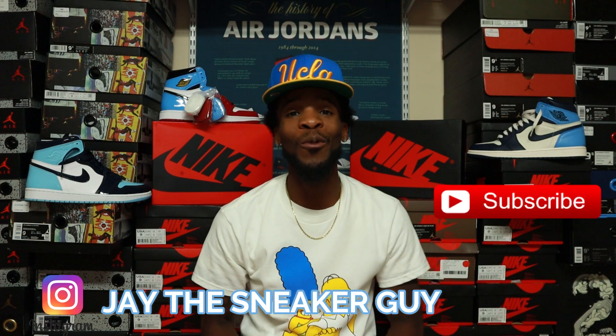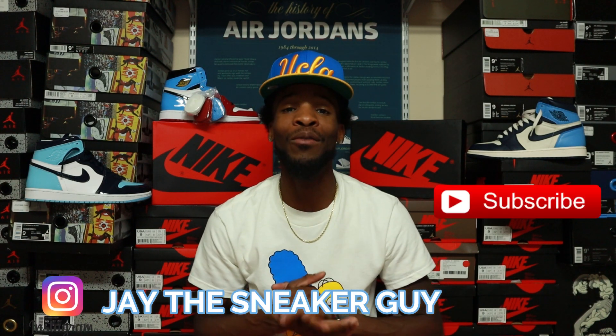What is going on everybody? Welcome back to the channel and welcome to all the newcomers. It is your boy Jay the Sneaker Guy coming at y'all today with the highly anticipated sneaker of 2019.